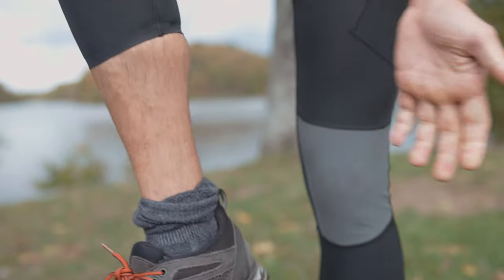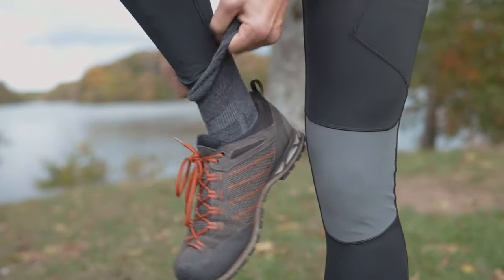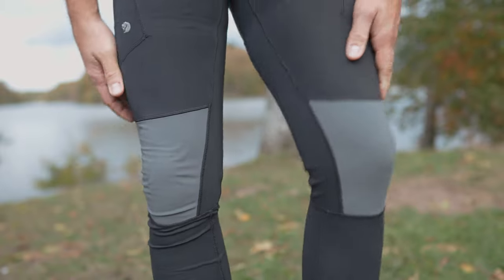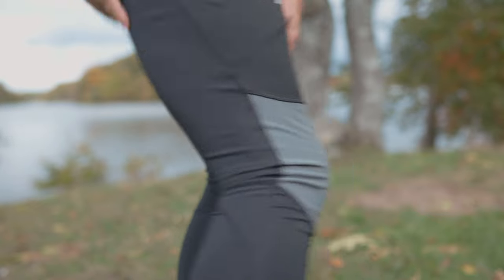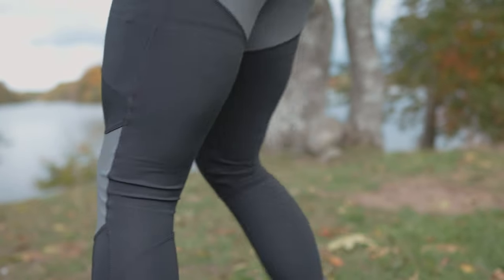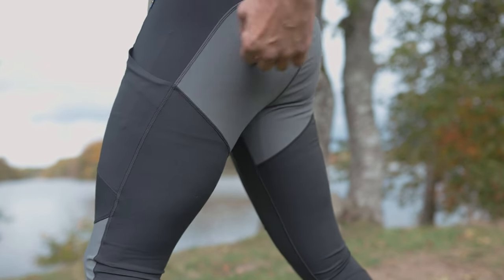You can obviously pull them up pretty easily if you like to do that, if you want to get some more ventilation. I like to keep them like this — tight fit. You can see the seams here and how they go around the leg, same from the top. And you can see the reinforcements on the butt as well.